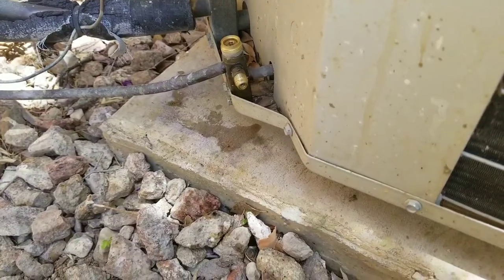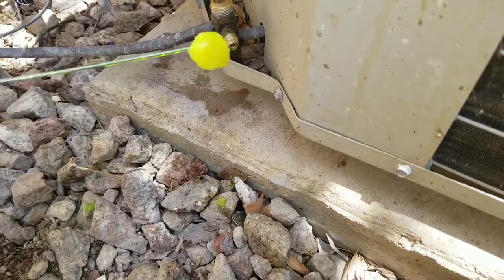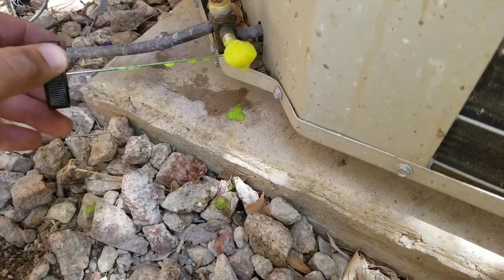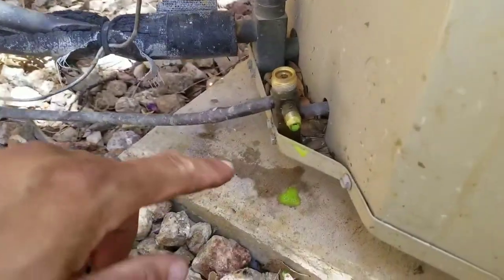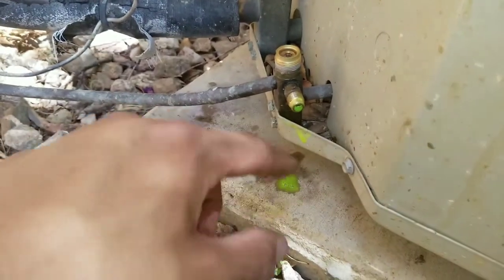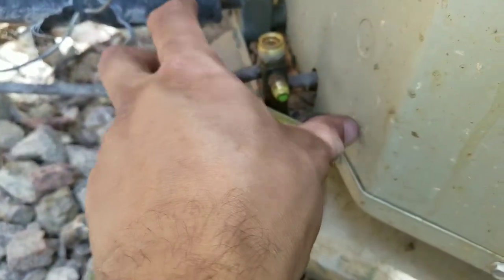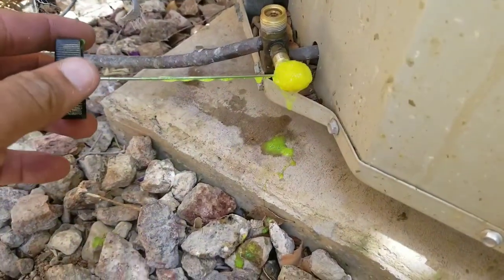Now that we have the new Schrader valve in, we're going to perform our leak test. You can see the solution is foamy but it's not bubbling over like it was before — you'll just see the bubble forming at the base. We have eliminated the leak.